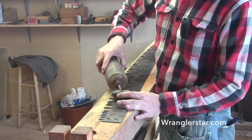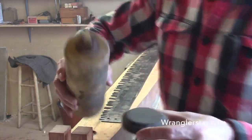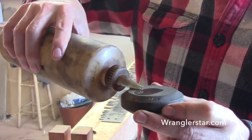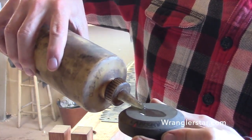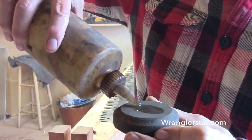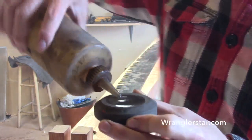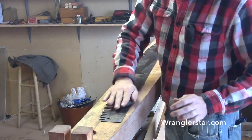Put a little kerosene on the stone — it doesn't take very much. If you can soak your stone in kerosene first, a good stone like this will drink it right up, like a sponge. Keep pouring it in until it's completely saturated — similar to soaking a Japanese water stone. Then put a little on your saw and you're ready to use the axe stone.